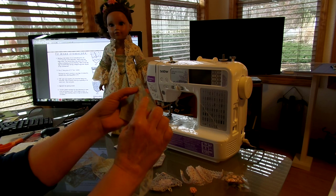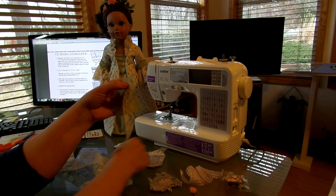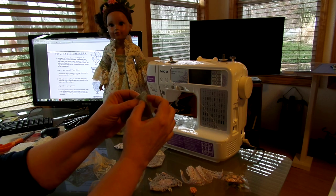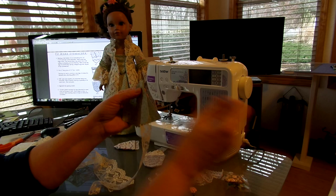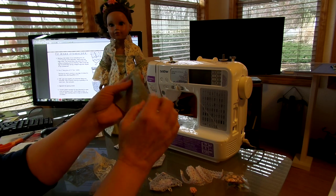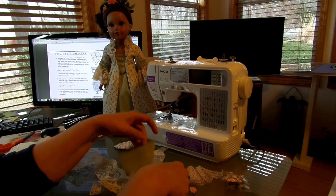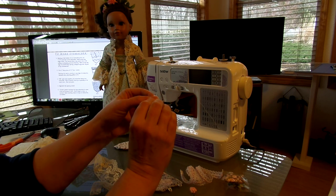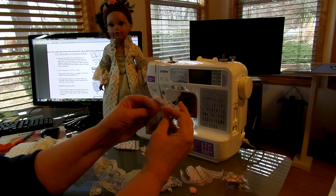What I do is I sew my lace on, then I put my other piece on like this and make sure that lace won't get caught in that seam. I take a pin and pin here, then sew the rest of the way around. That way I know for sure that when I turn it inside out, the lace isn't going to be caught in the side seam and it'll come out properly on top.